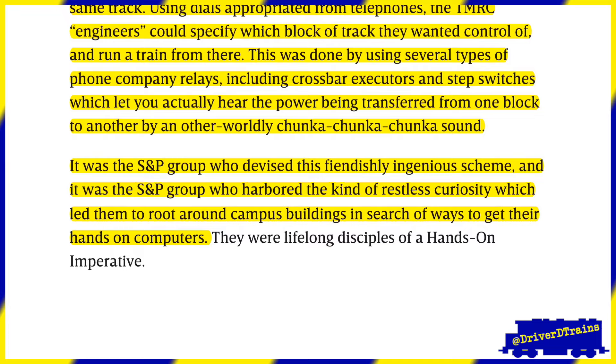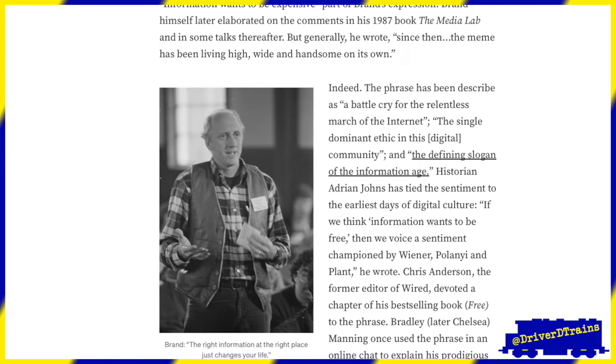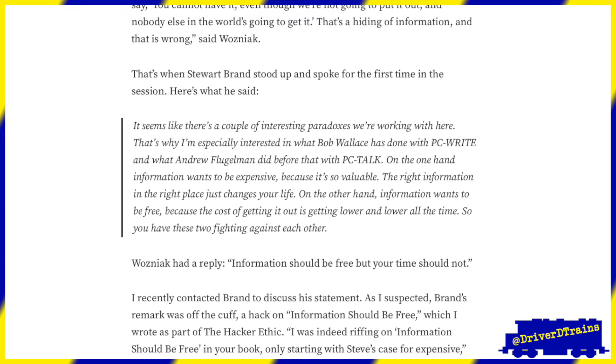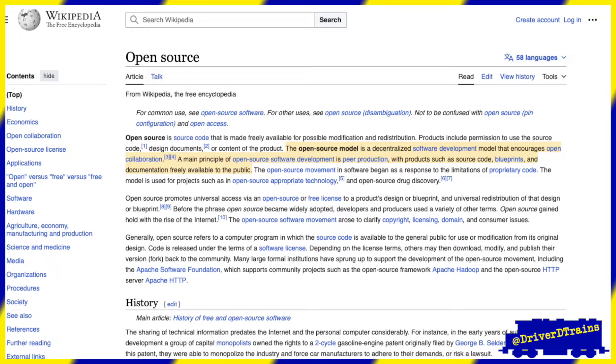Just days after his book was published, Levy attended a hacker conference in San Francisco. At one of the sessions, Stuart Brand, of Whole Earth Catalog fame, got into a discussion with Apple's Steve Wozniak on the nature of computer data and information. It was from the description of the hacker ethic in Levy's book that during this conversation Brand coined the expression, 'Information wants to be free.' Today's open source movement is built on that ideal.